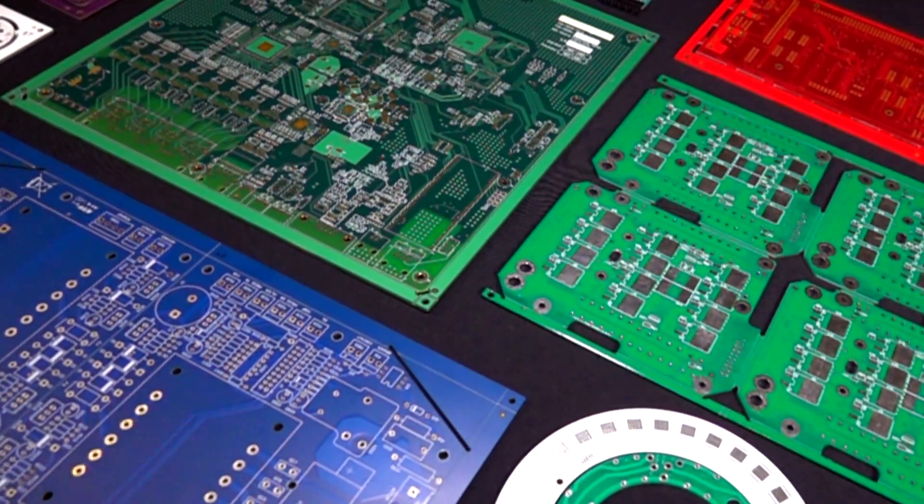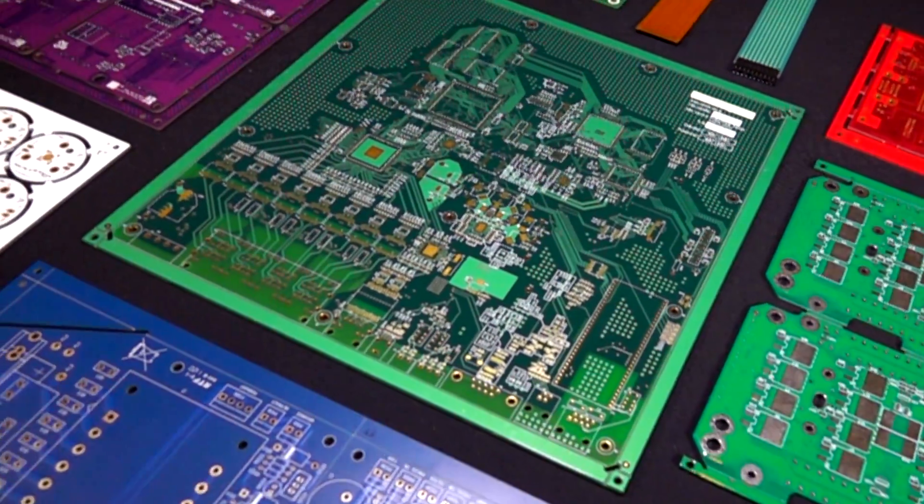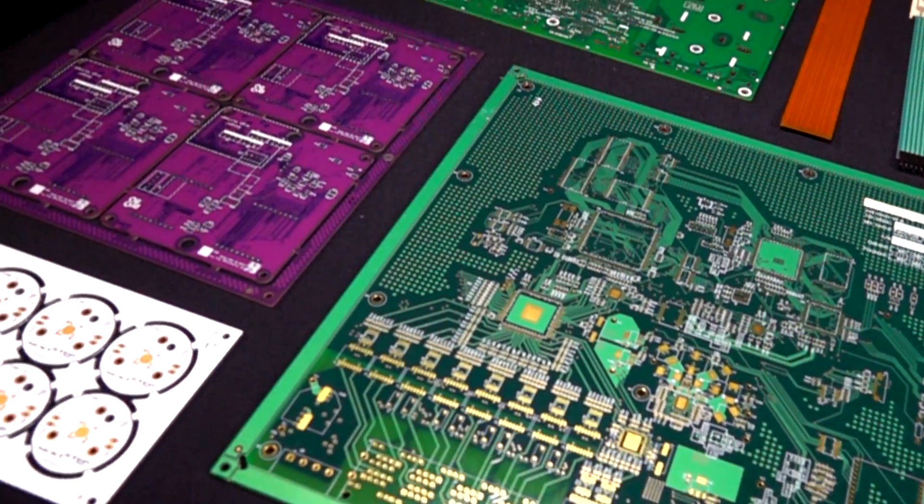It's more than just a circuit board. It's the format — it's the whole background for the electronic assembly. It's very critical that the bare board is right the first time. Otherwise, your electronic assembly will not work correctly.